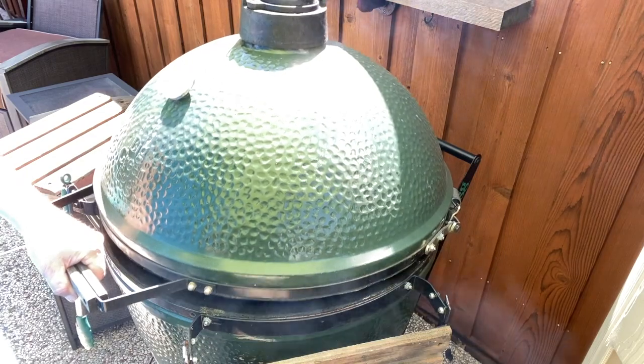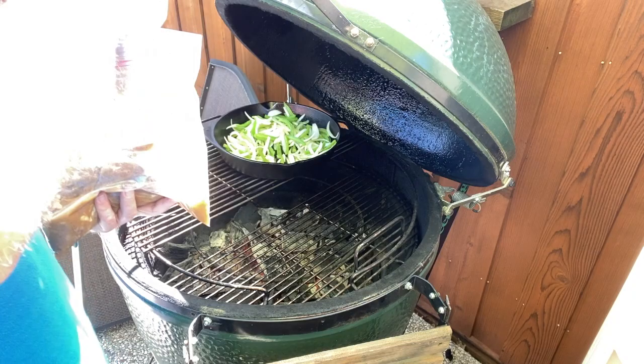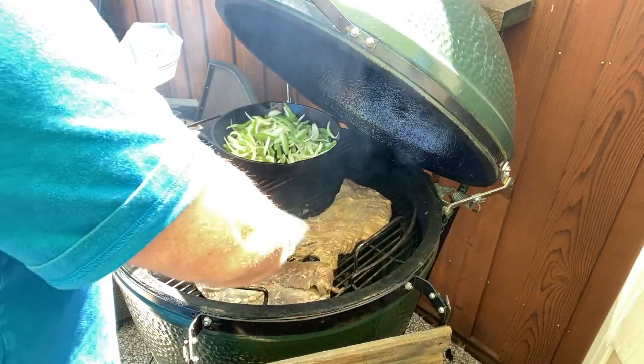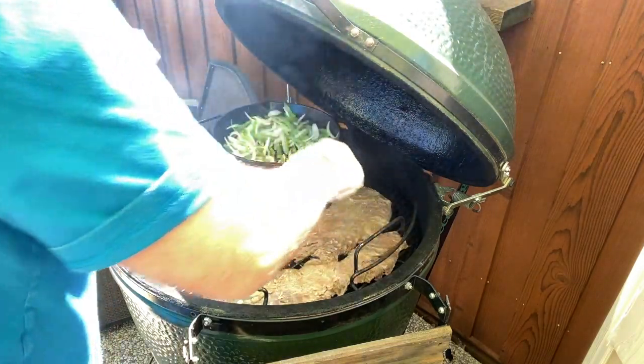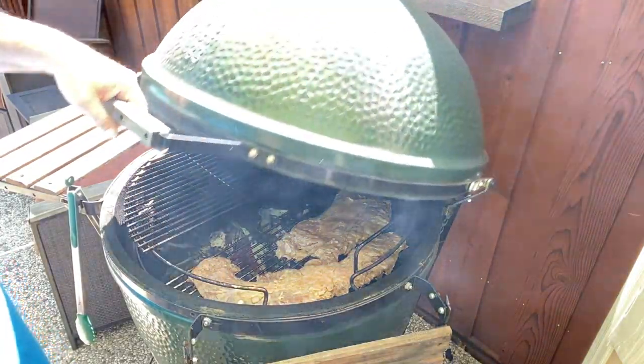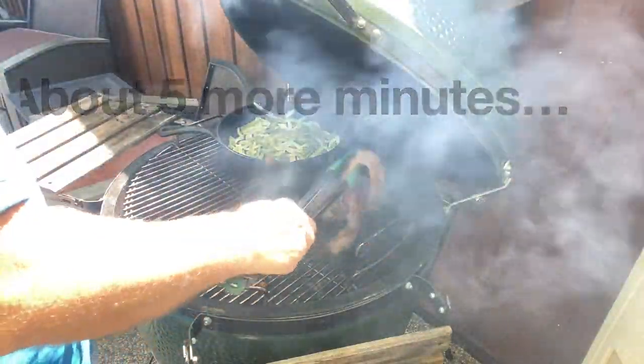It's been about five hours on our marinade — the steak is ready to go. I've got the Big Green Egg heating up. The vegetables are on, let's get the steak on. God, smelling that marinade — smells amazing. There we go, got the steak down. Let the Big Green Egg do its job. Oh yeah, that is just about done!